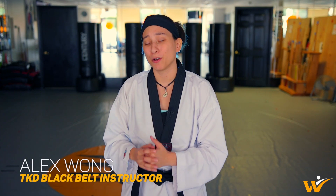Hey y'all, I'm Alex. Today I'm going to go over three different ways you can close off the distance in a Taekwondo sparring match. Now let's get started.